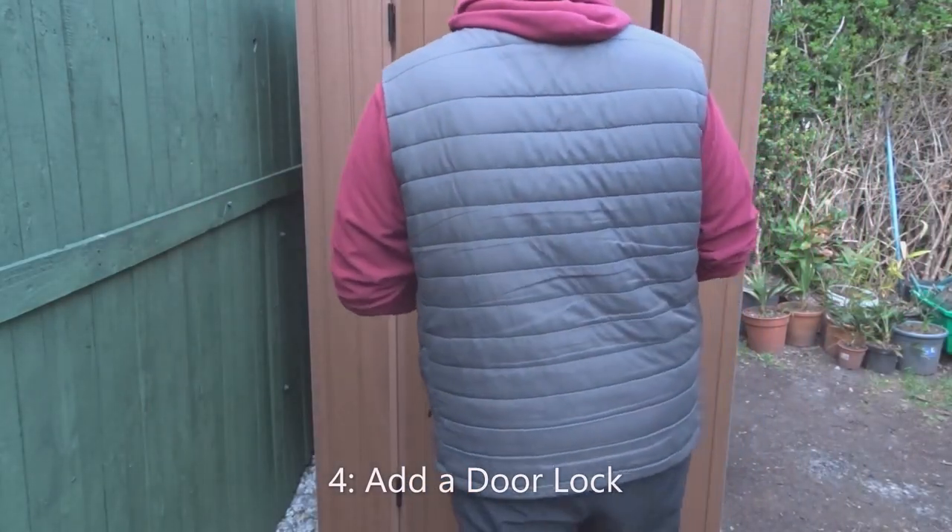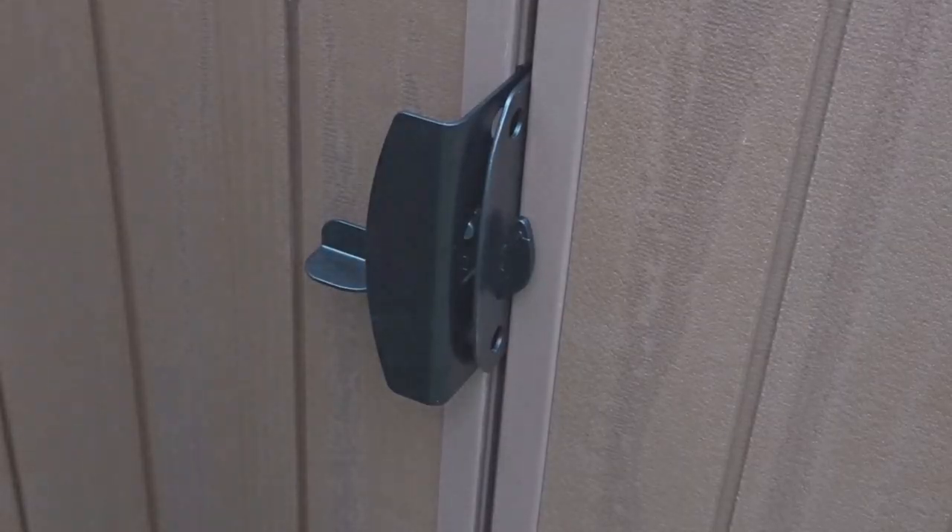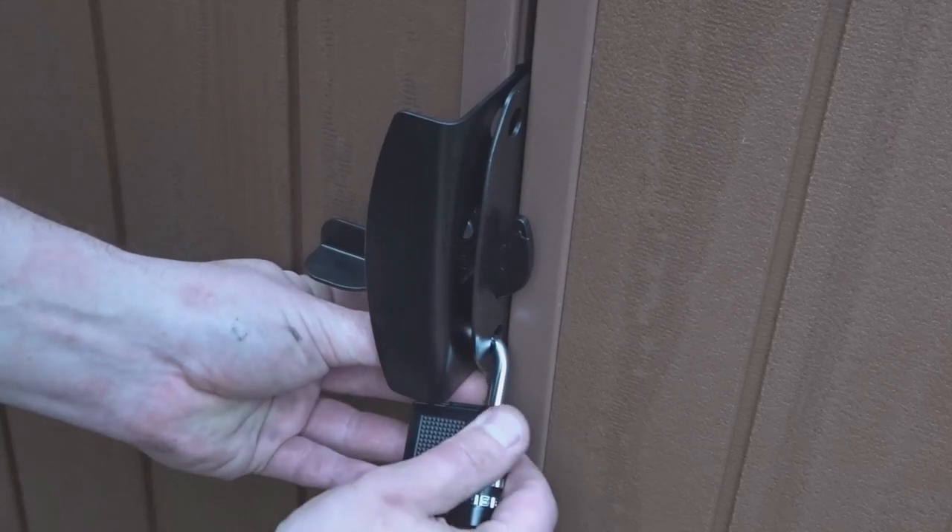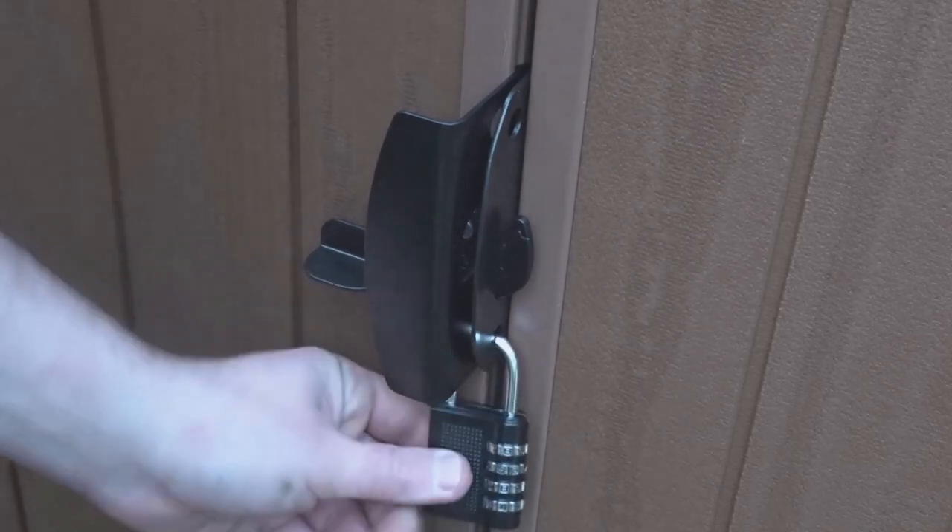Number four is to add a lock to the door of your shed. Obviously that will also make it more secure and prevent any thieves getting in and stealing your tools.